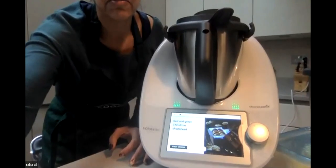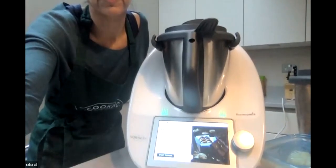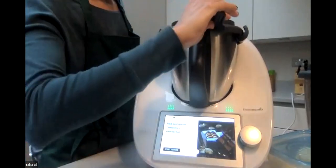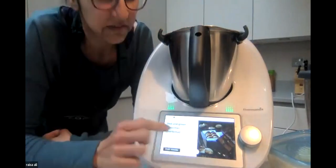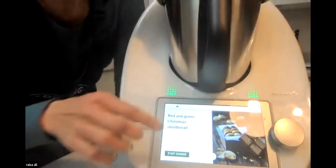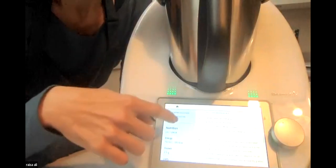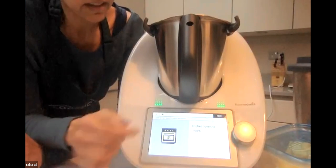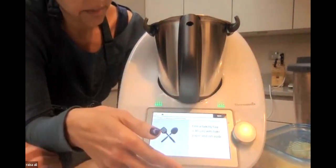I'm starting with the red and green shortbread - a pistachio cranberry shortbread dipped in white chocolate. The recipes work by scrolling through on the machine: it shows you prep time, servings, ingredients, and steps. I press start cooking, it tells me to preheat my oven to 150 degrees Celsius, then hit next and line my baking tray with parchment paper.